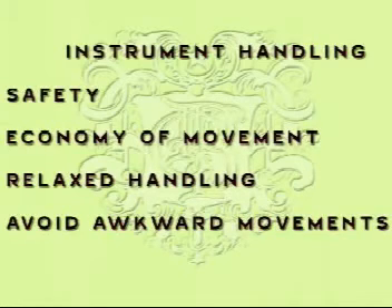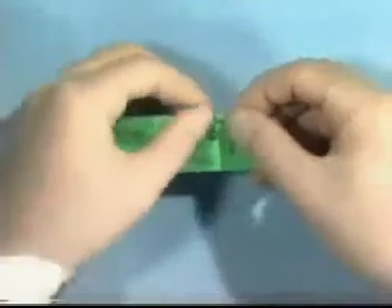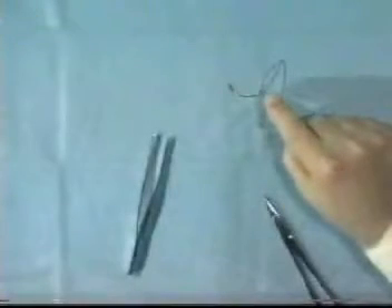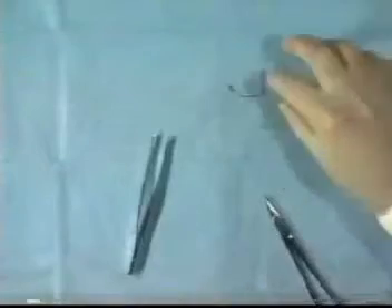When handling all instruments, safety and economy of movement is essential. Relaxed handling is needed in order to avoid awkward movements at the tips of the fingers. When opening a suture package, tear it out as shown and remove the needle from the packet with the needle holder. Never use your fingers — never pick up needles with your hands.